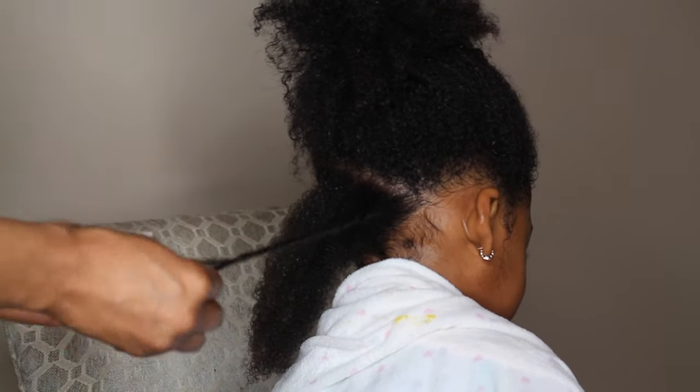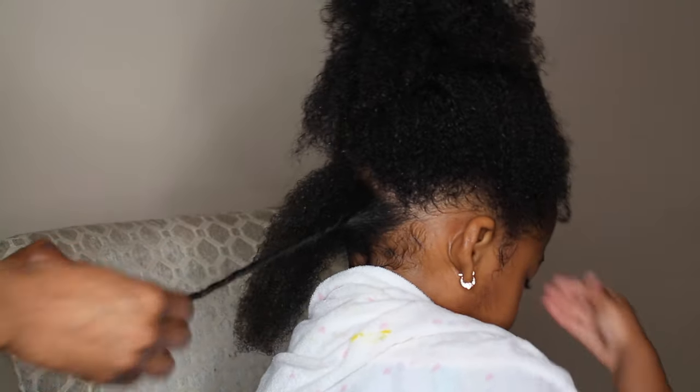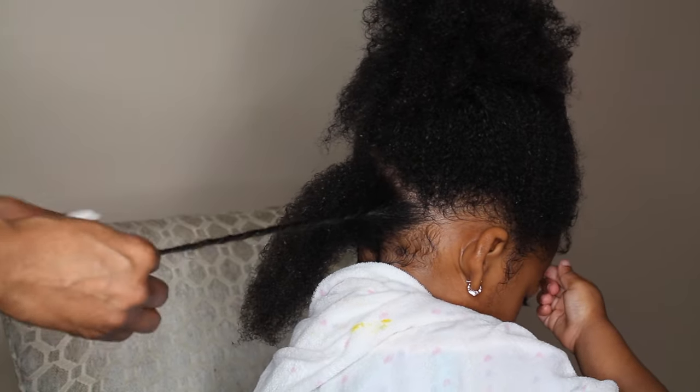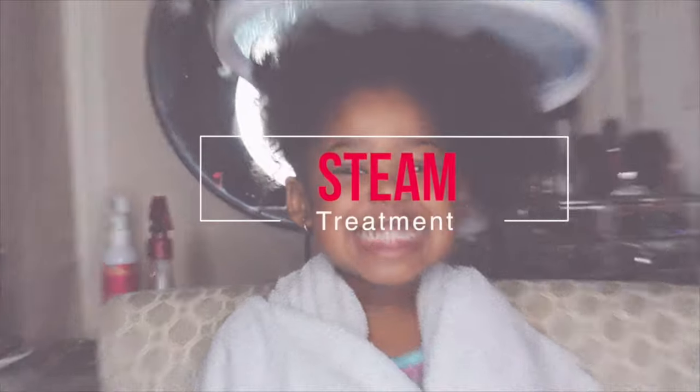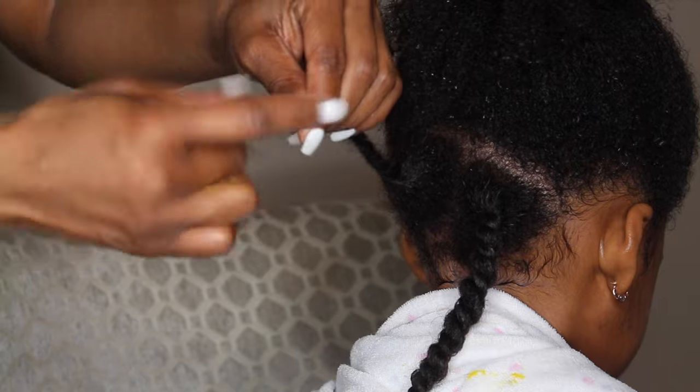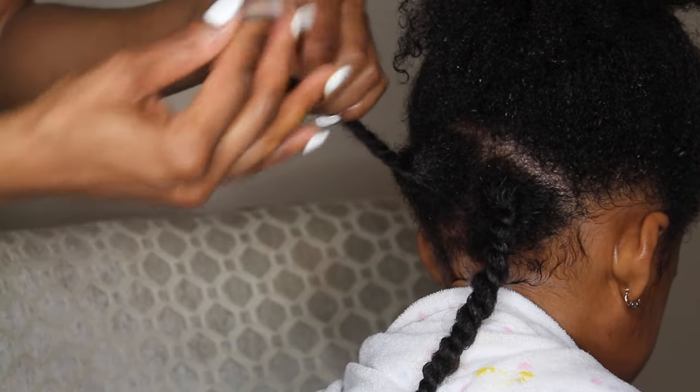For this hairstyle I am working on wet hair and I am doing the LOC method. This is a follow-up from my last video which is the steam treatment, so I'll leave it above so you guys can check it out. What you want to do with the hair is you want to coil the ends.